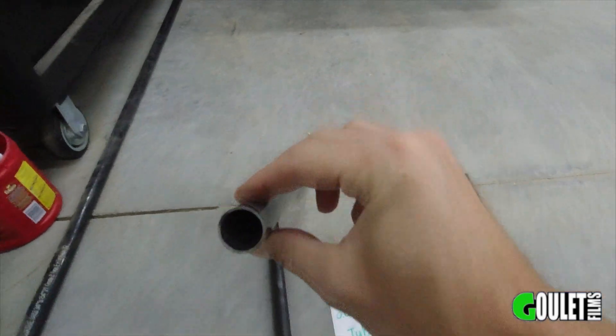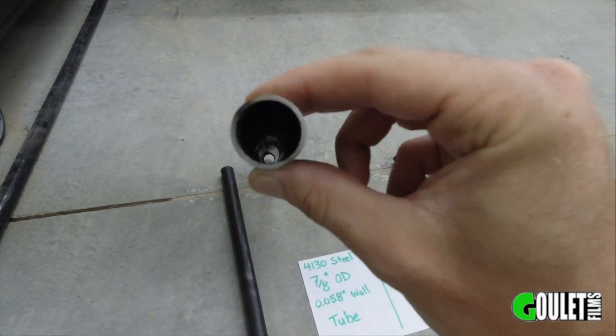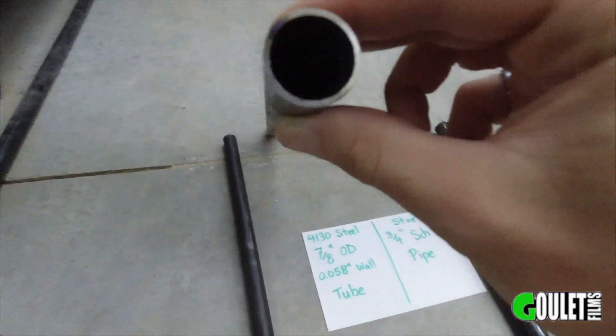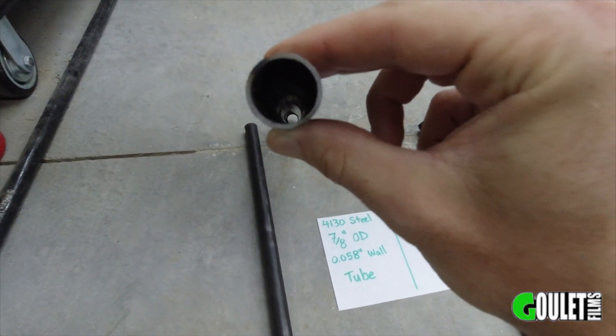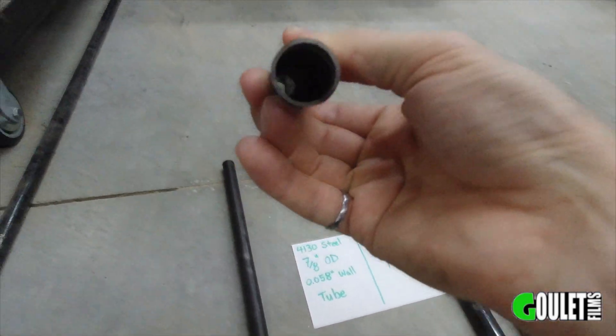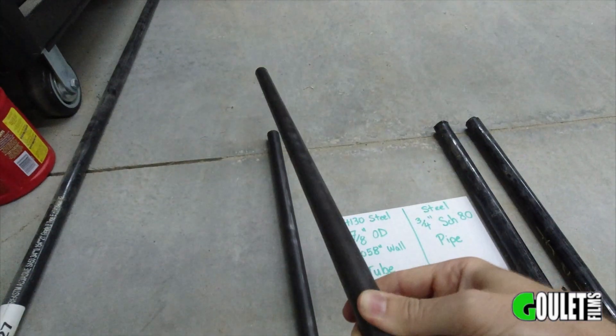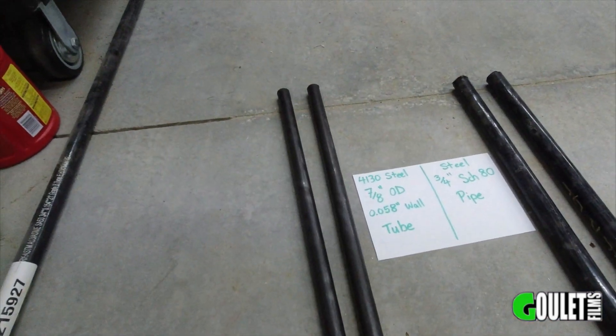I'll put a link down in the description where I got this. I'm in Canada, so I got it from an aircraft supply store. It was $16 for a two-foot length, so fairly cheap. This stuff's pretty strong — it doesn't look very thick, but this is sleeving the aluminum, so I think that'll make our tie rods plenty strong.